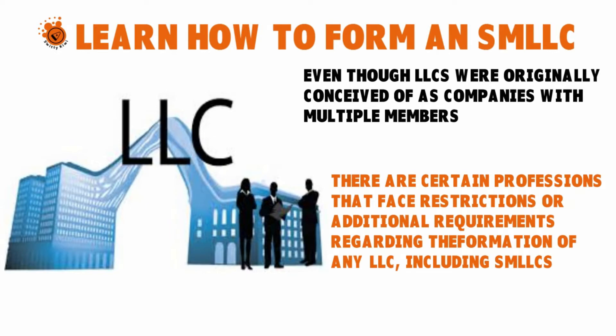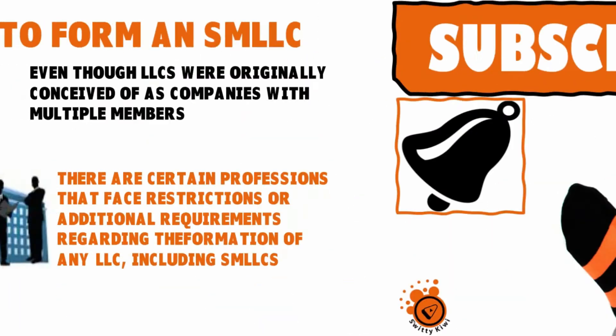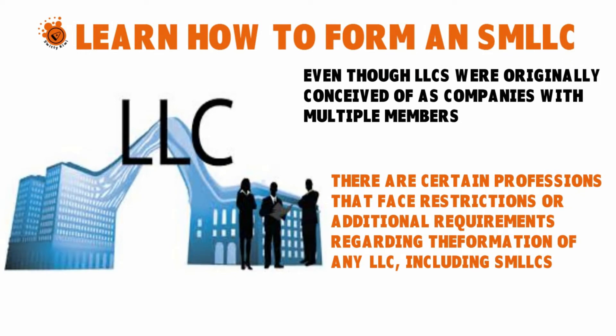Instead, you'll need to form what most states call a professional limited liability company, or PLLC. As of the date of this show, only one state — California — does not permit PLLCs, so if you're in California, your only option is to form a professional corporation, or PC, instead.